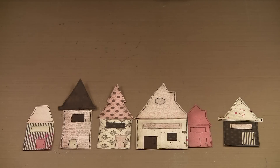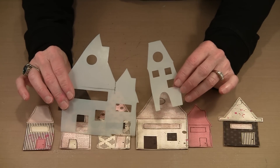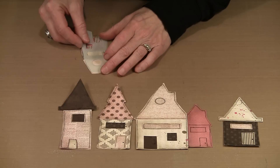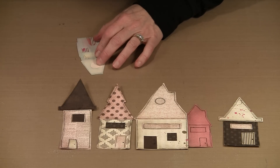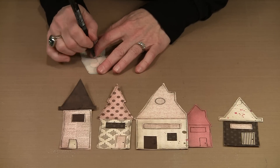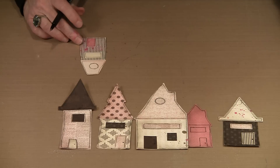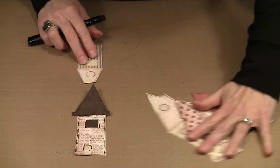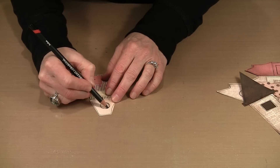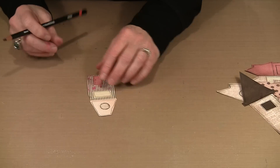Now we're going to start embellishing. Some of the houses have little circular windows in the roof. You can lay your mask on top of your piece and use your Pitt pen to trace the circle. That gives you a pretty close to perfect circle, which you probably don't want, so you can come back and make it far less than perfect. Then bring in your charcoal pencil, lightly sketch on the inside of that line, and smudge it — that gives the illusion of some depth in that window.